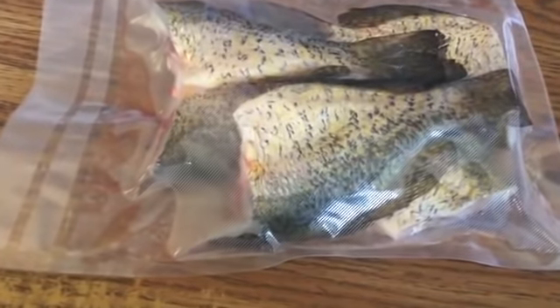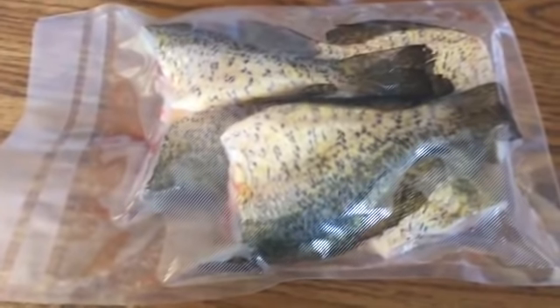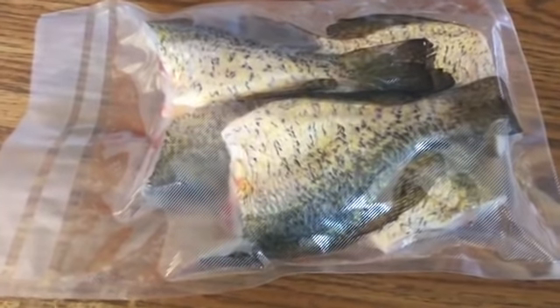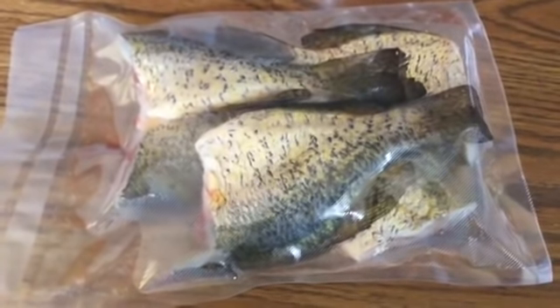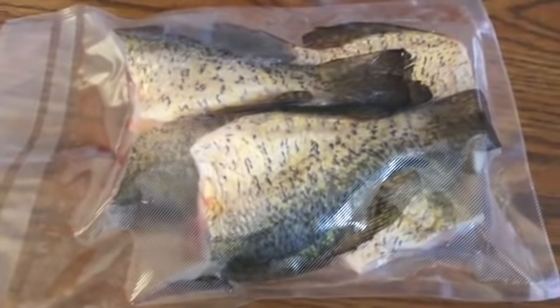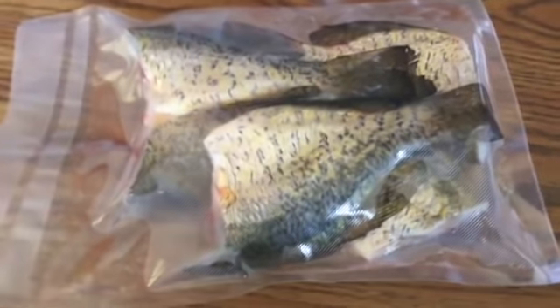It doesn't matter which one you have. Here's the deal — I don't care which one you use. Plastic will not maintain total integrity after about a year. After about a year, you'll start maybe getting some freezer burn. That's why if you go into any of the stores and you see survival food, what is it in?